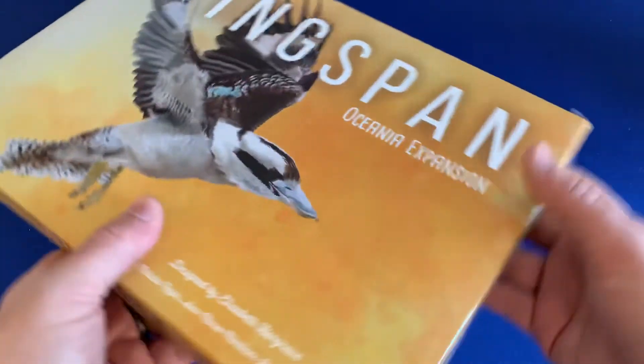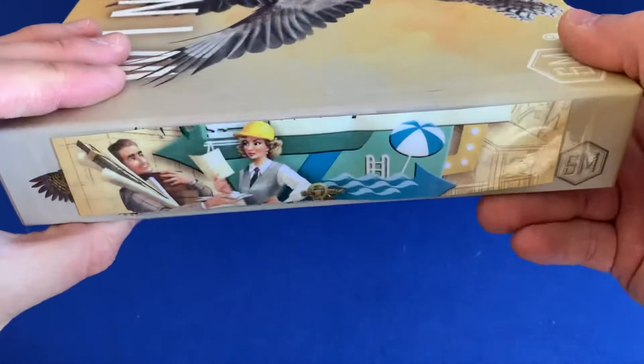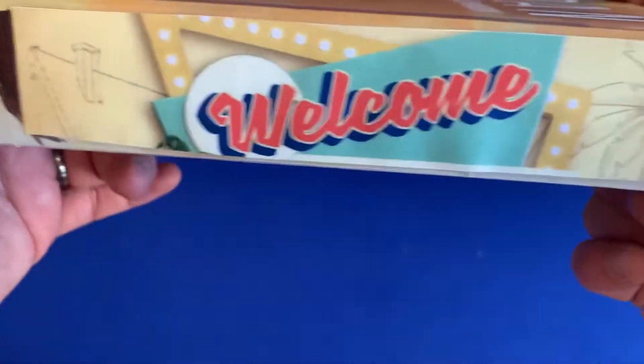Wingspan box — super nice. You can go ahead and label both sides. You can either cut from the original base game box or you can just print out a picture. That's what we do — print out a picture. It works really well. And that is Welcome to.